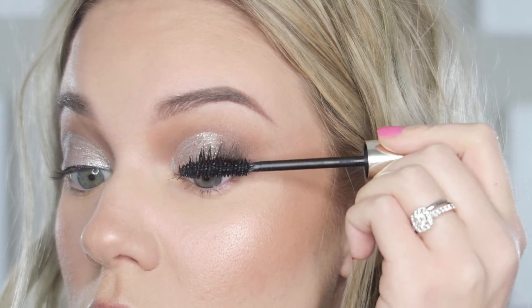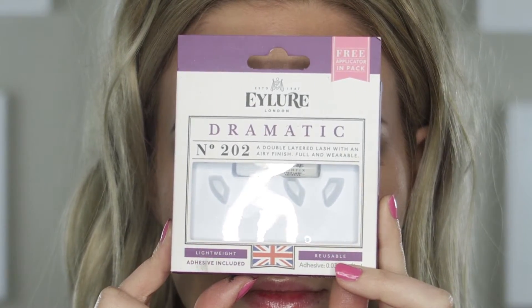Then I'm adding the Eye Lure Number 202 Dramatic Lashes. After that, I'm lining my lower lash line with the same dark Hickory brown using a small blending brush, taking it from the outer corner to about the center of my eye. Then I'm applying some mascara on the bottom and that is it!